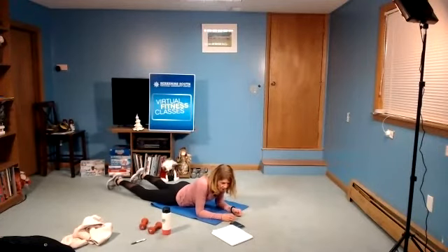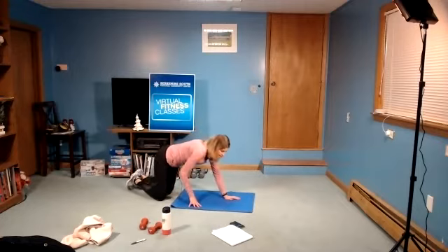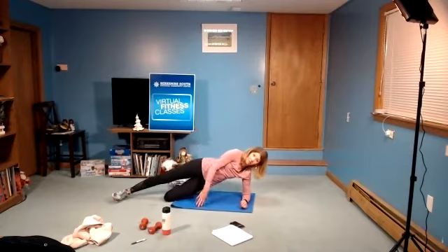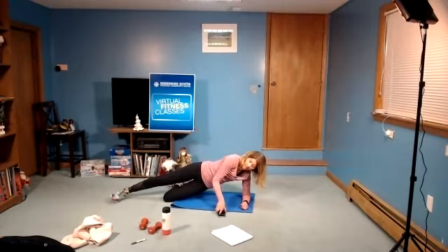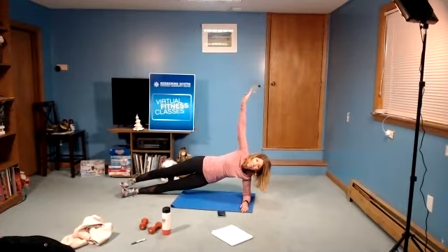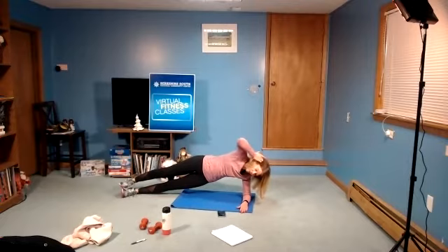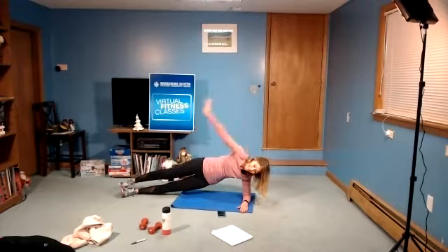Stretch it out for a second, stretch out the legs. We're going to go to a side plank on our right side. You can either stagger the feet, lift keeping one knee on the floor, or both feet. In three, two, and begin. Hold the position — hips lifted up off the mat, arm is long if you can. If you need support, bring that hand down in front of you. Breathe through it. Three, two, and rest. We're going to flip over to the other side.